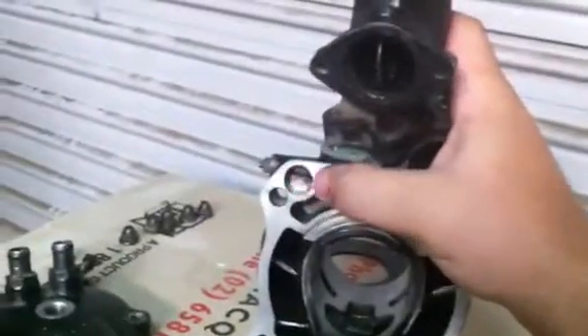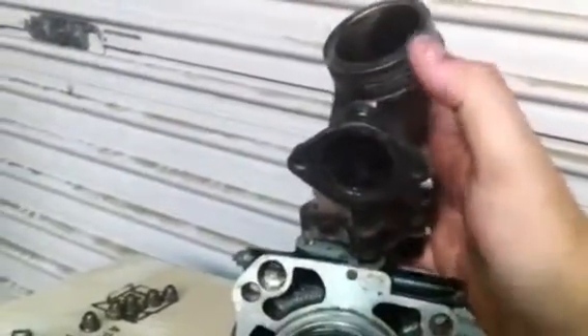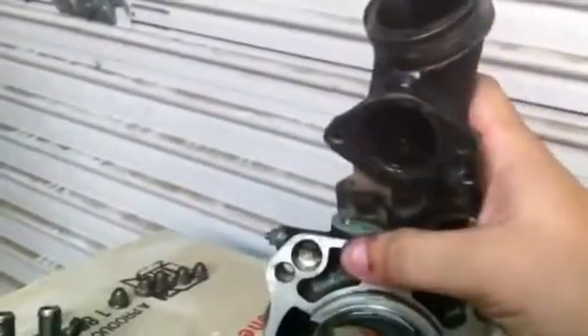When you hit a certain RPM, all this linkage will snap shut. The butterfly will close, allowing the exhaust to run straight out. And yeah, that's its power band. That's how it works.